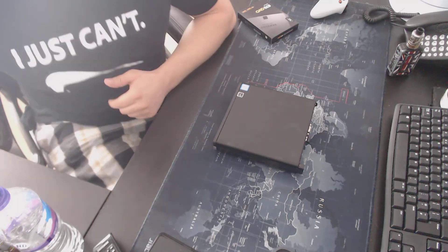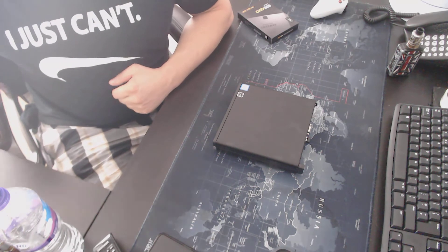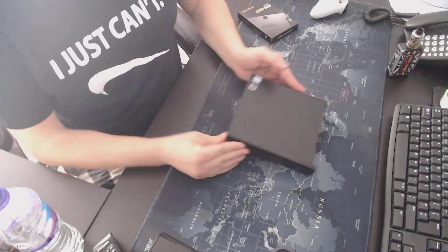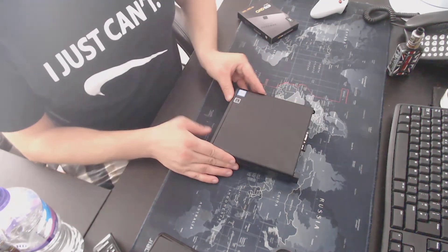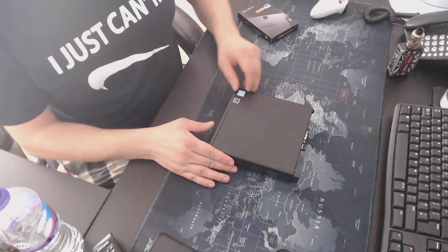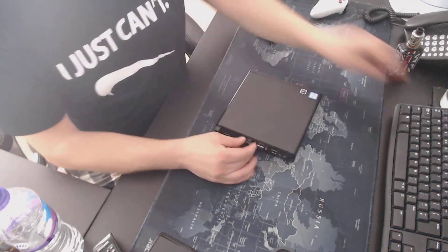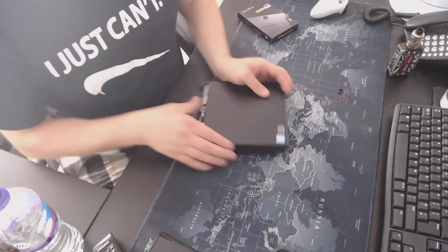New SSD drive going into an HP ProDesk 600 G4 Mini. It's been used as a Plex server but didn't have enough space, so I was using an external drive and the read-write speed wasn't great. Undo the screw at the back and take the case off.